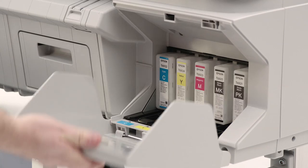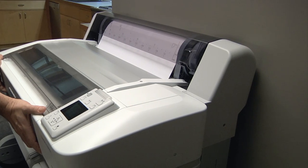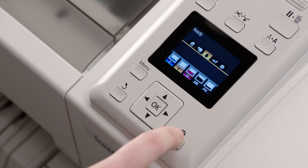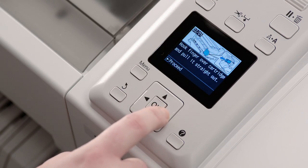The SureColor T-Series has superior ease of use with front-loading inks and papers. It also incorporates a space-saving design, allowing the printers to be placed flush against a wall. Spindle-free roll paper support simplifies roll paper loading, and the color LCD control panel provides quick access to important functions, along with an intuitive built-in help system.